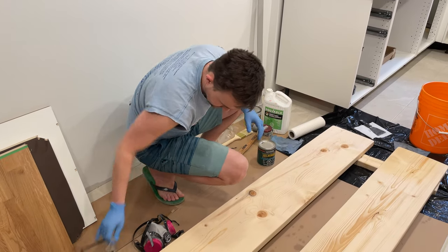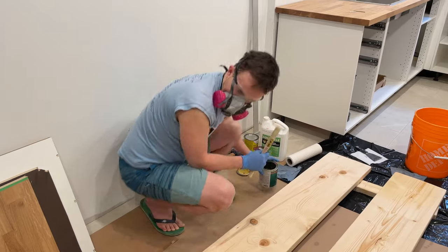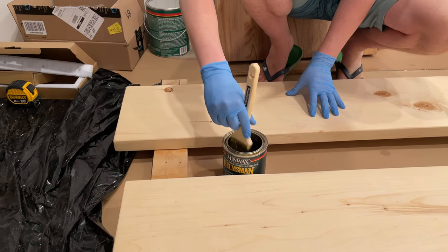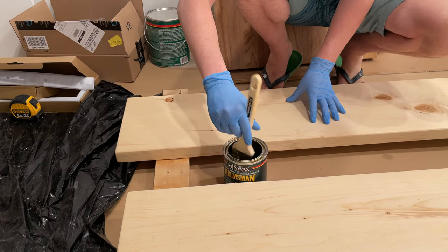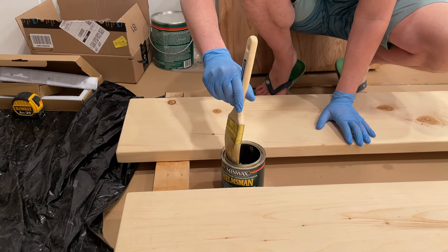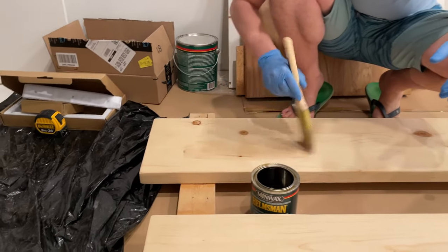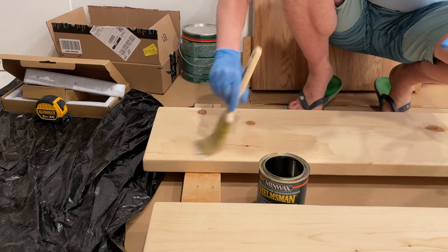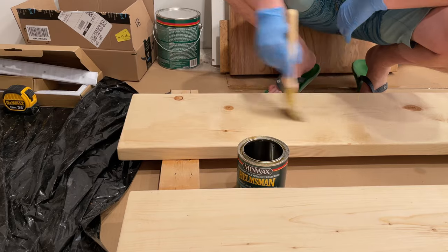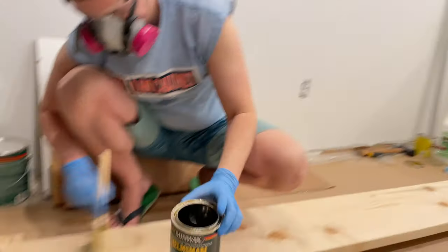Alright, let me put this on first. All right, we're going to start over here. Stir it a little bit, and then we're going to go with the grain. As you can see, it's a clear coat — this one is a clear satin coat.